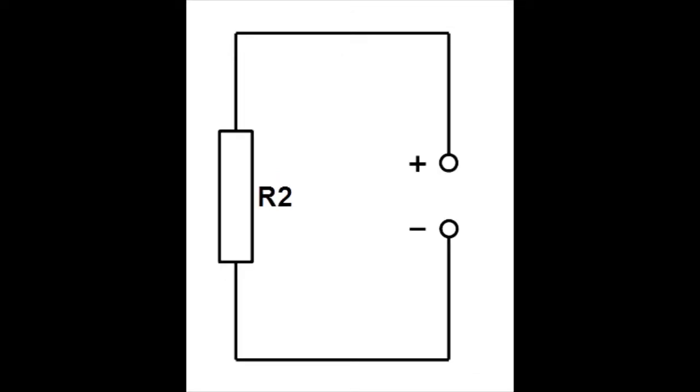Zapojíme obvod podle schématu. To znamená, že rezistor R2 připojíme ke zdroji. U rezistoru nezáleží, který vývod připojíme na plus pól zdroje nebo na mínus pól zdroje.